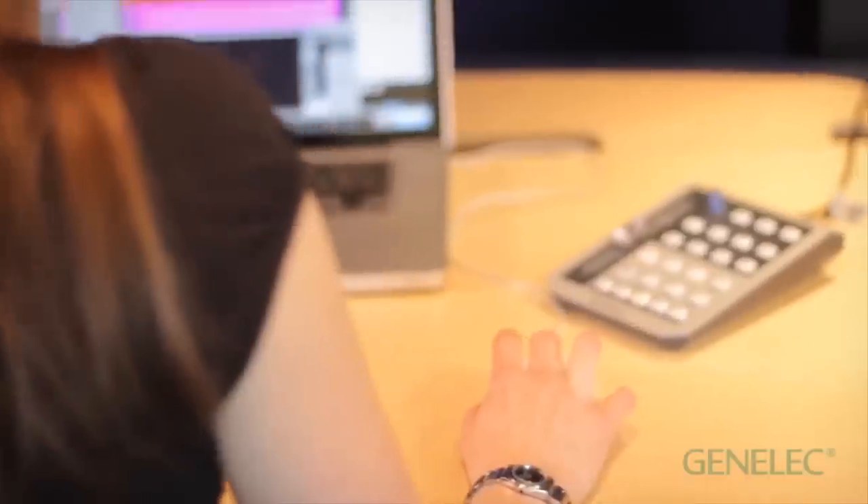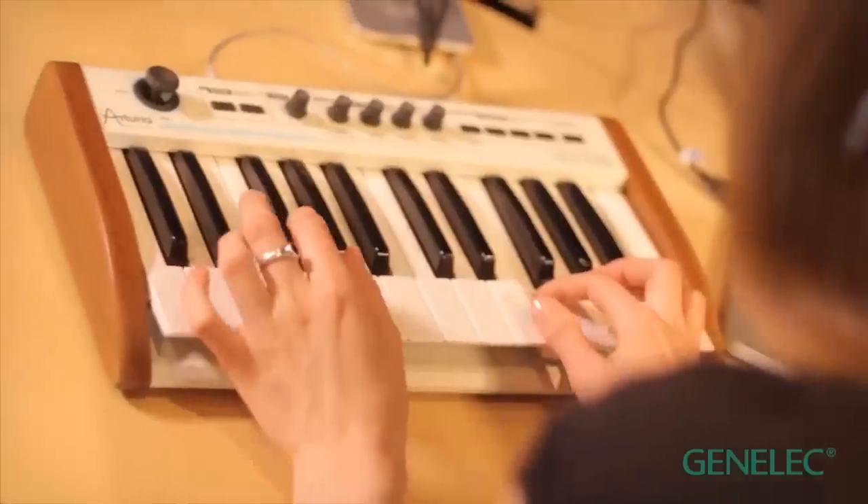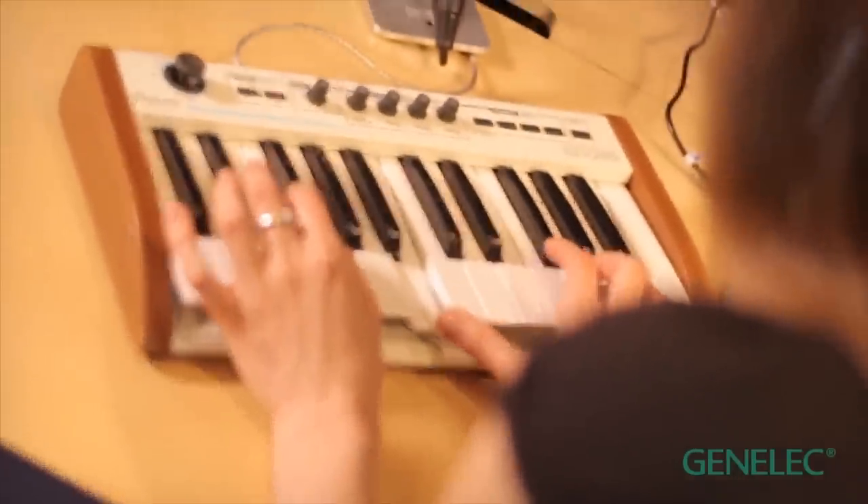Hi, I'm Natalia. Welcome to Genelec. If you produce music, having neutral sounding monitors is very important. Making music on speakers that flatter your production is a bit like wearing sunglasses while painting — your picture is going to look different to other people.